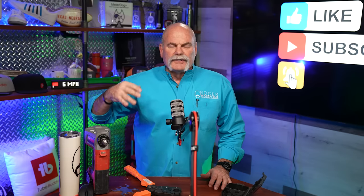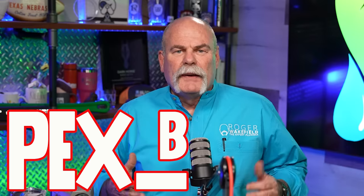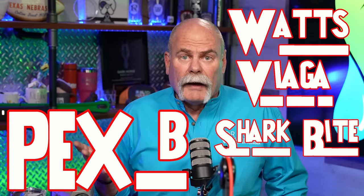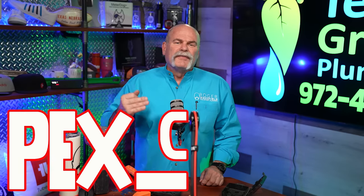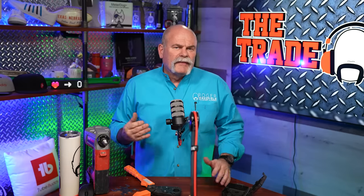PEX-A is made by Uponor and Rehau. PEX-B is manufactured by Watts, Viega, and yes, SharkBite — and we do use their pipe. PEX-C is manufactured by Roth and Nibco. I've actually done videos about those — I think Nibco's got a great system too. There are a lot of different things out there, so make sure you understand what is best for you.